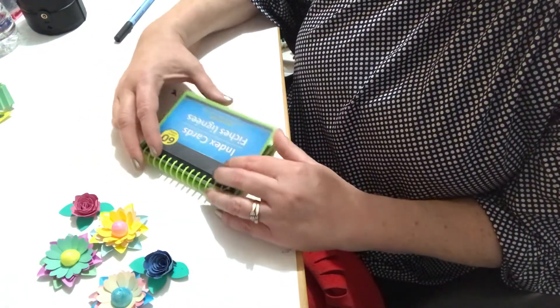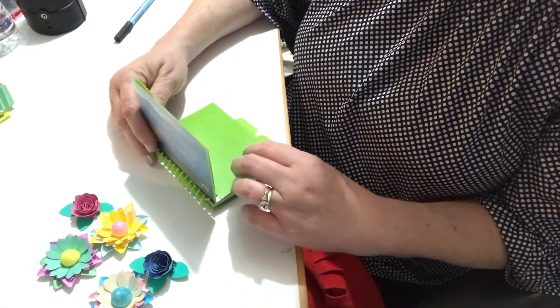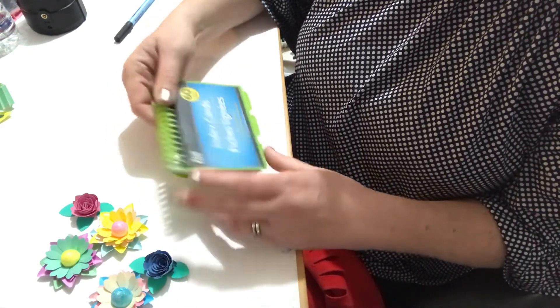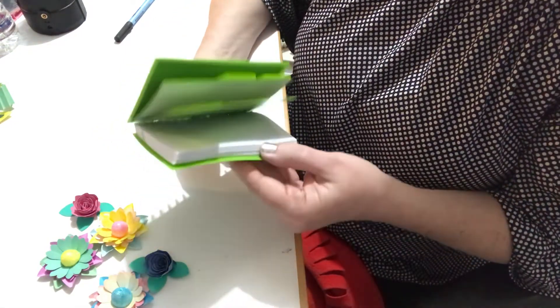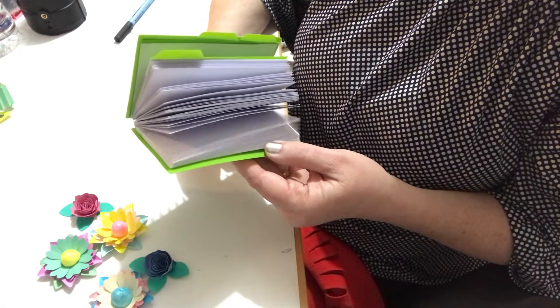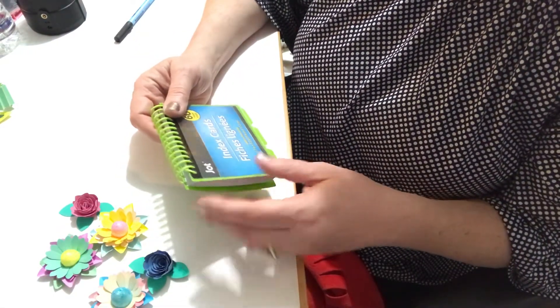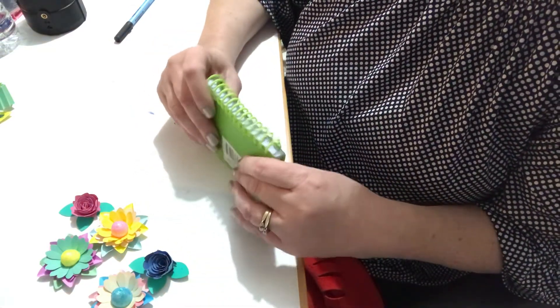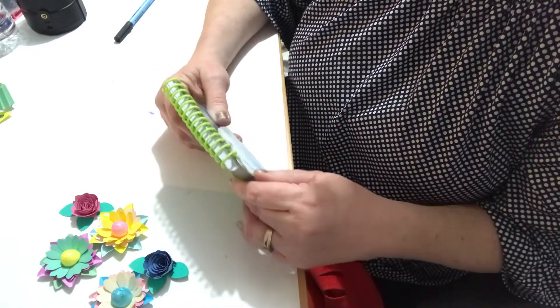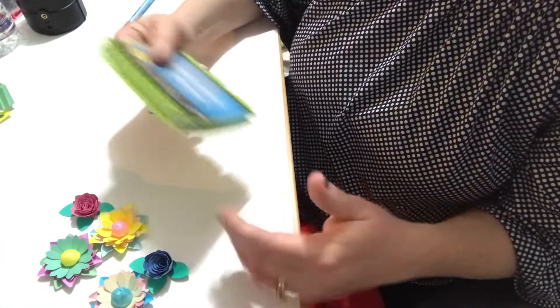I wanted to share this idea — it's going to save me so much time going forward. This little book has 60 slots, and if you send out 60 packages throughout the year, it's good to have this information. Sometimes it's also about future YouTubers — I knew I wanted to send something to someone and waited to ask them to do a pocket letter swap.